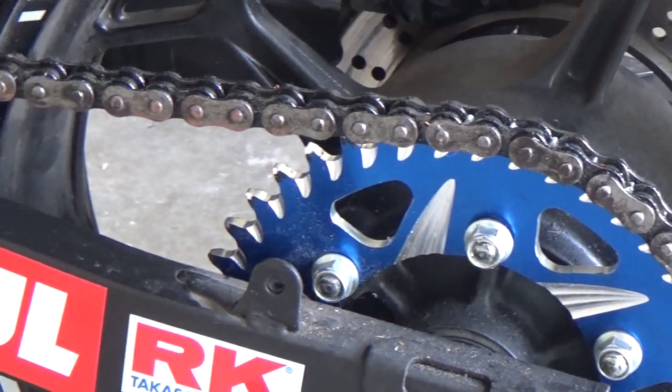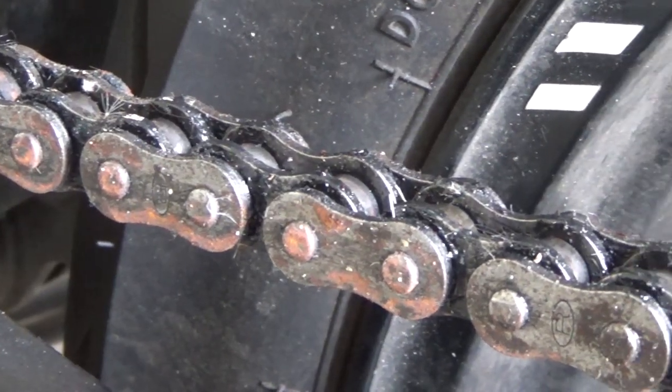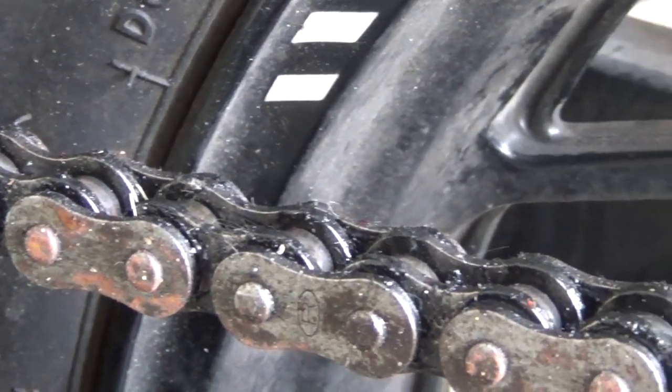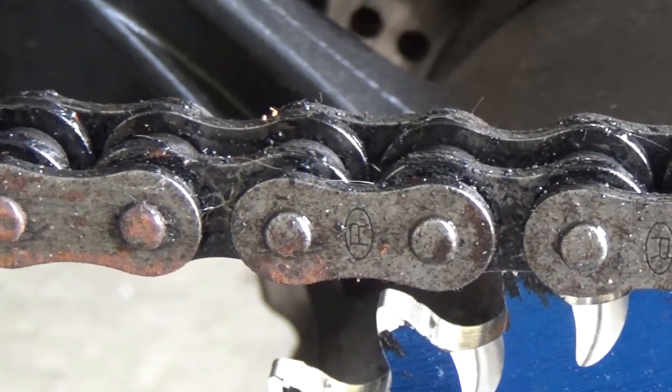Replacing your motorcycle chain isn't as hard a job as it sounds, as long as you have the right tools. And while a rivet length chain requires more effort than a clip style chain, they're far more reliable and almost eliminate chains over braking.